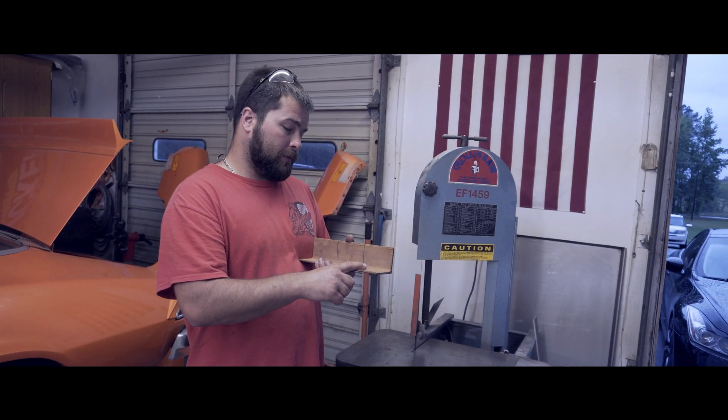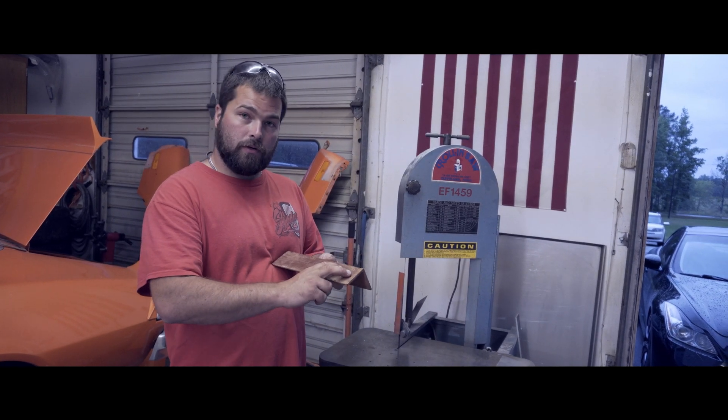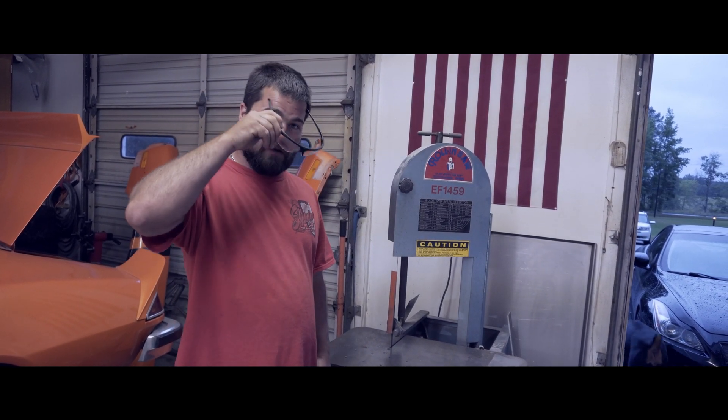The first step is cutting out the perches. We're going to cut them at three and three-quarter inches — two of them — and later we'll be drilling two holes in each one, spaced two and three-quarter inches apart. First thing you need to do before you cut on all these awesome machines: safety.